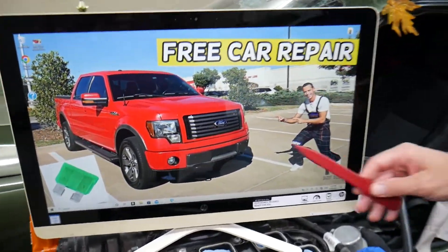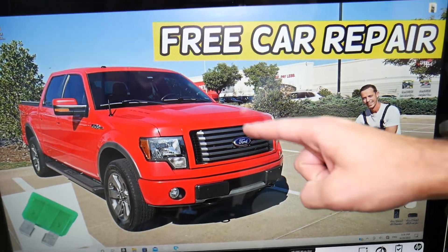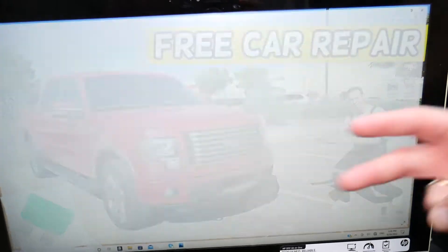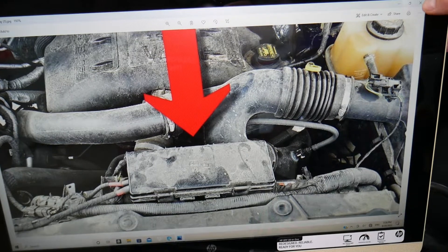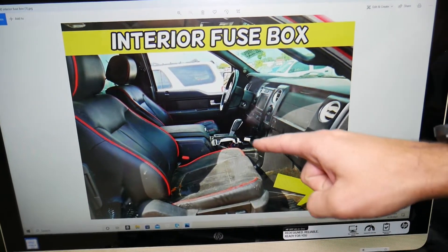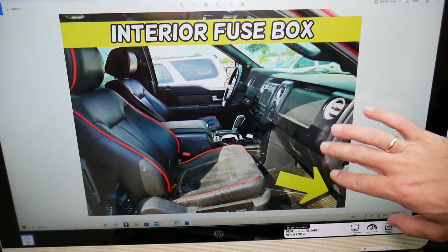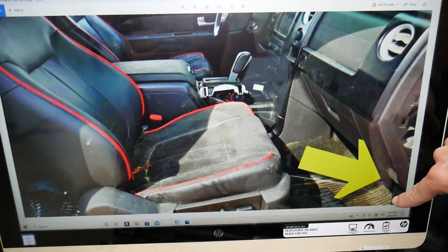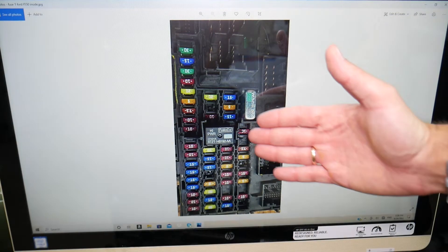So which fuse do we need to check specifically? We'll be demonstrating on a 2012 Ford F-150. If you have a different year but the same generation, the video may be helpful as well. You have two fuse boxes: one is under the hood — that's the main engine management fuse box — and then you have another fuse box for the body control, under the dash, under the glove box on the right side in the footwell compartment. Remove that plastic, open the fuse box, and you'll have the layout we photographed here.